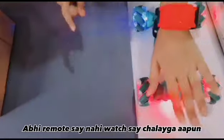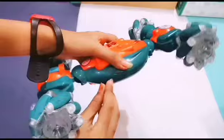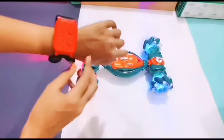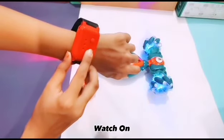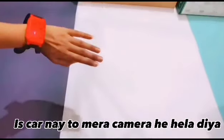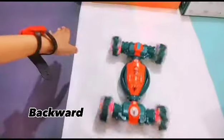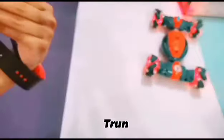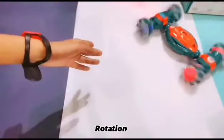You can operate it not with the remote but with the watch. Watch on. It has a camera to mirror. Backward. Forward. Turn. Rotation.